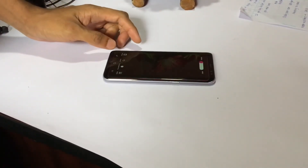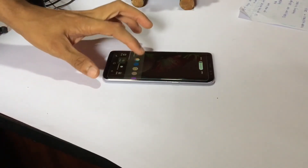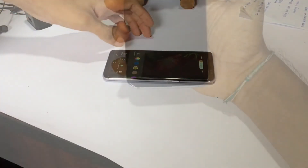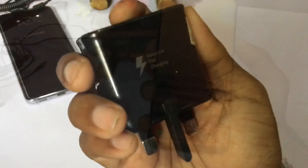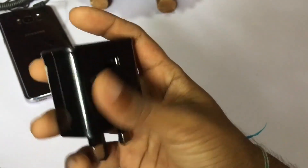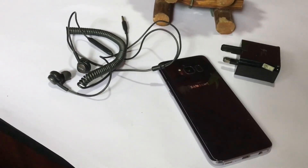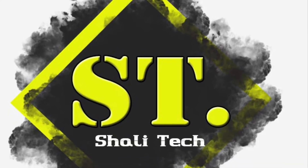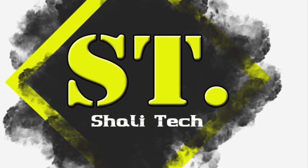If you want to use the S8, please comment below, subscribe to our channel.